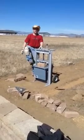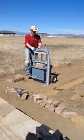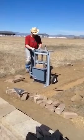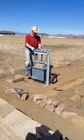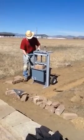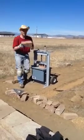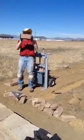Foot actuated pneumatic ram, 20-ton jack underneath it. It's building up some pressure. Ta-da! Nice job.